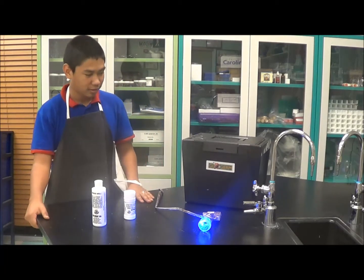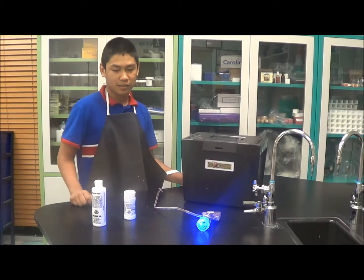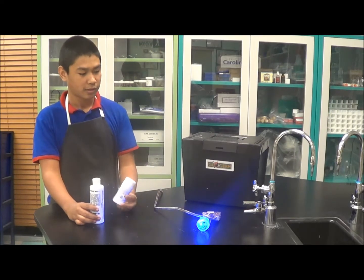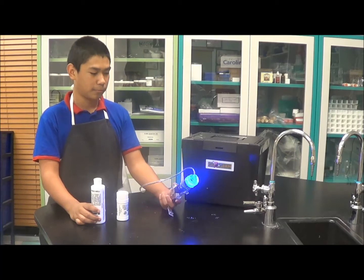For this, you will need a glow gel box — you can buy it off the internet — and it comes with a glow gel, a glow powder, an extension cord, and a light bulb, a black light.